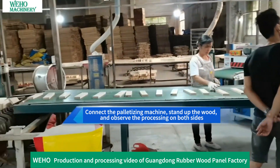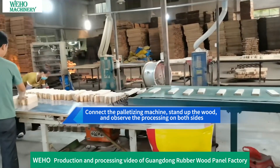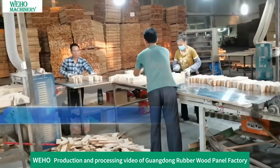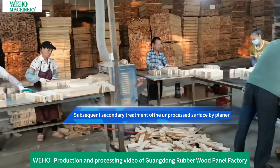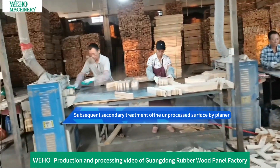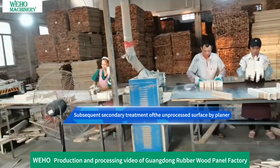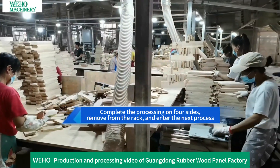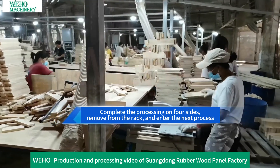The wood is connected to the panitizing machine and stood upright to allow processing on both sides. Subsequent secondary treatment addresses any unprocessed surfaces biplanarly. Once all four sides are completely processed, the wood is removed from the rack and enters the next process.